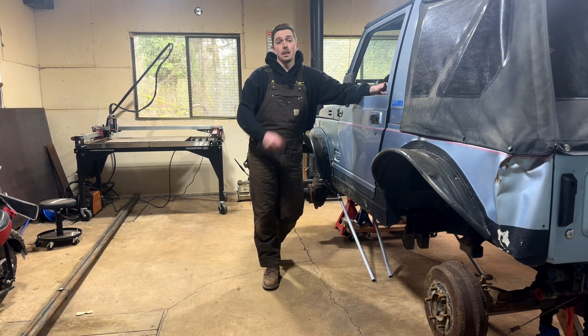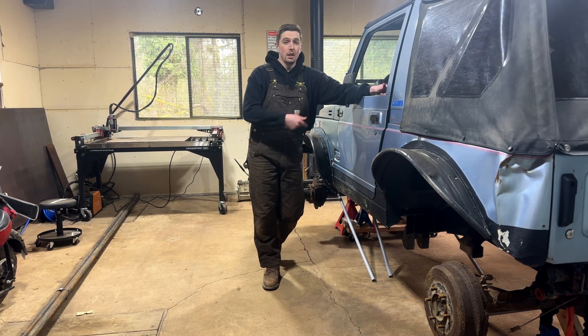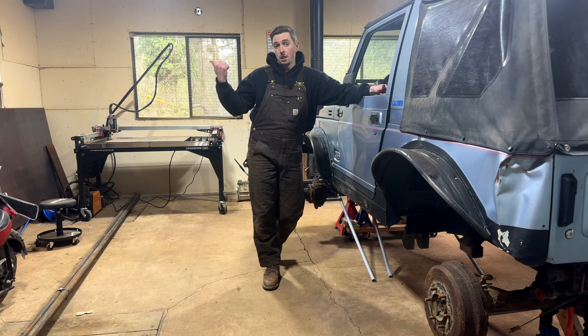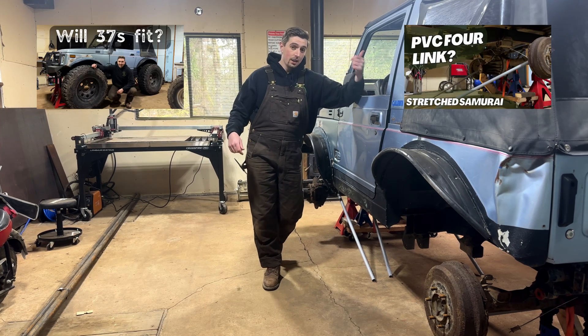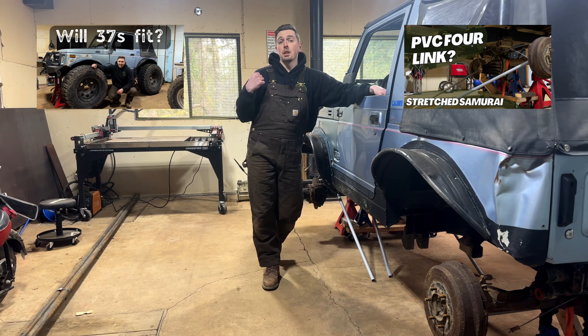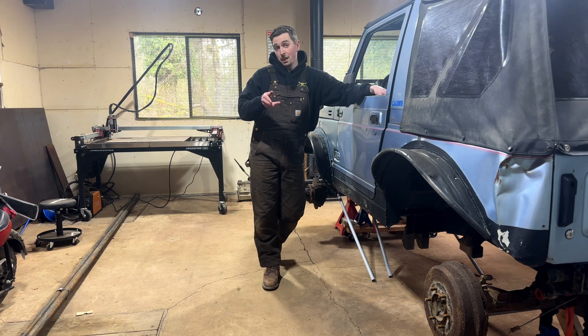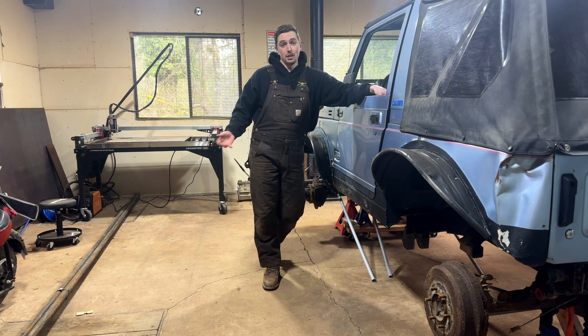Then we'll jam them in here and start tacking some things together - that'll likely be the next video. If you haven't seen our previous two videos, make sure you check them out. That's where we put in the PVC links as well as bring the Samurai into the shop and do the initial teardown. Without further ado, let's focus on today where we get a clean slate to start making our link mounts.